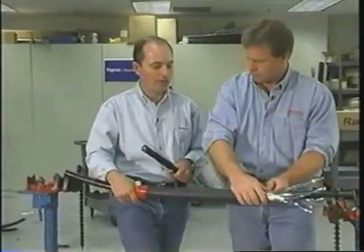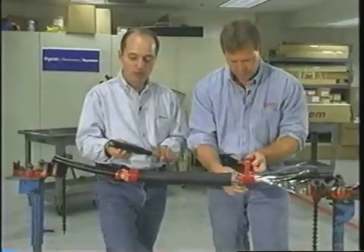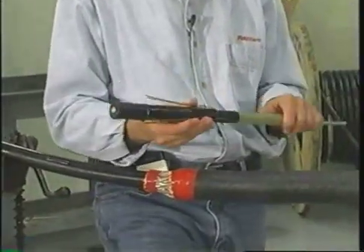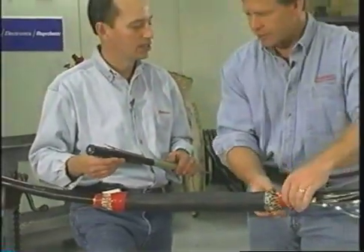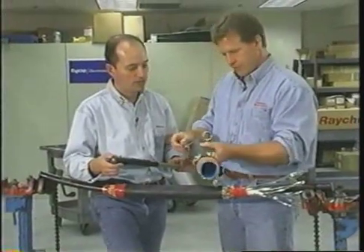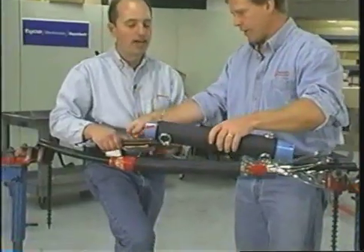Not a lot of utilities use this flat strap — some of the more urban utilities do. What happens if you've got a more classic utility construction cable, a copper tape shield, or a jacketed concentric neutral cable — how do you deal with the sock and the mesh on that? If you have a jacketed concentric neutral cable, we have an alternate construction for the joint where we actually install neutral type wires into the joint, and you tie those neutrals back into the neutral wires of the cable.